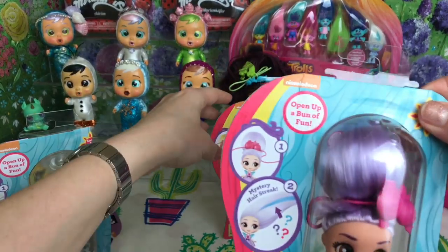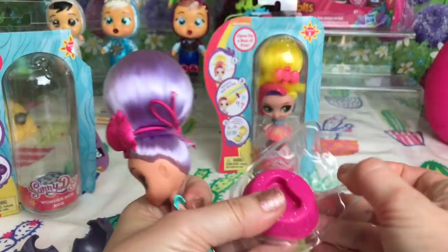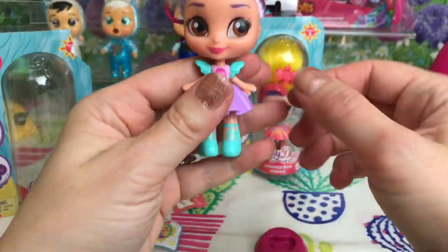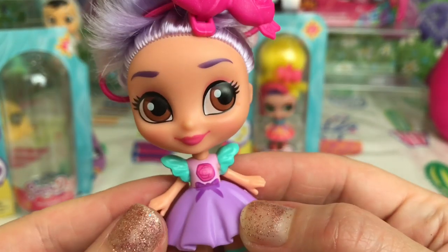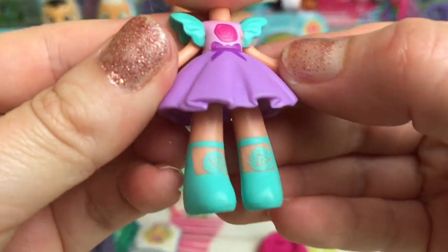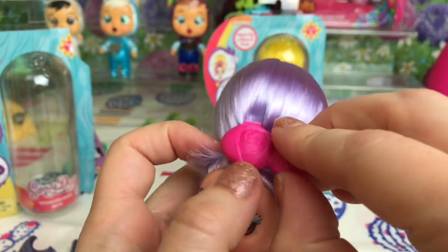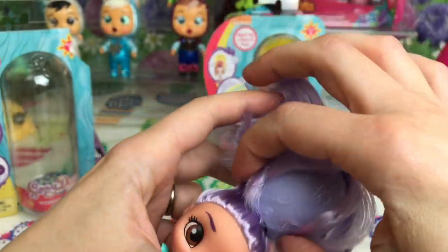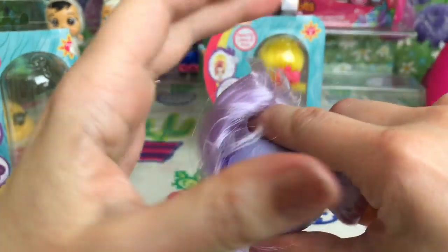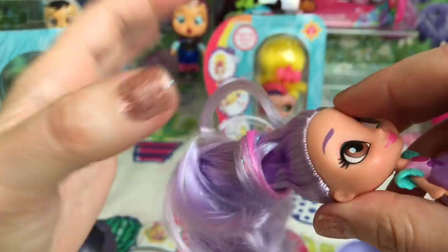Shall we open Blair next? Here's Blair out of the packaging - she's got a little pink stand. She's got brown eyes and I just love the colour of her hair, isn't it beautiful? She's got a cute little pink rosebud on her dress and even little rosebuds on her shoes. Let's take her pink hair band out - it looks like she's got a lilac cup underneath. Let's take it off and see what colour her hair streak is - oh, it looks pink!